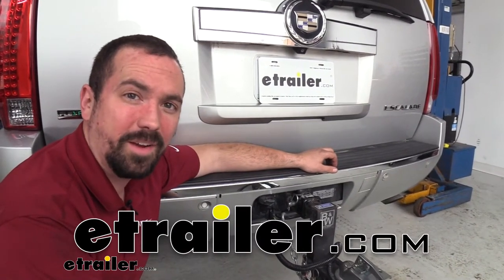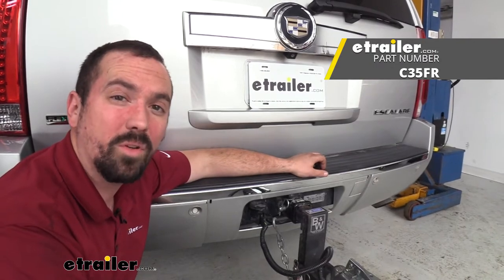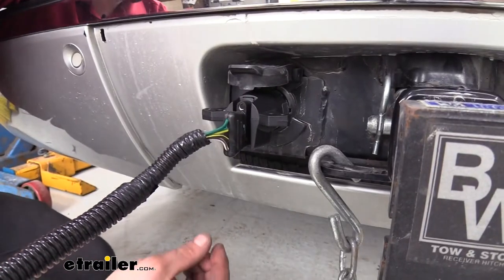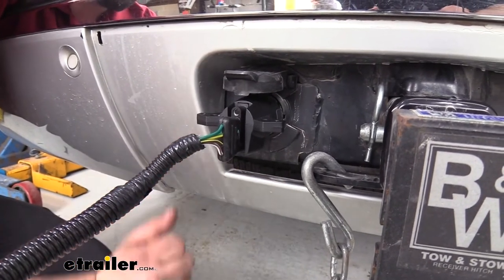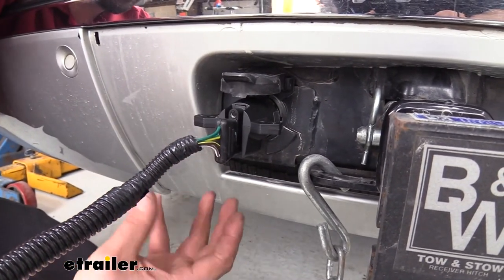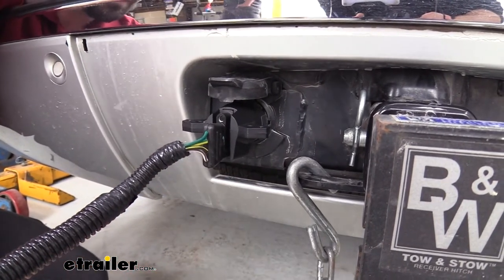Hello neighbors, it's Brad here at E-Trailer, and today we're taking a look at the KURT 7 to 4 and 5 pole adapter. As the name implies, you are able to adapt a factory 7-way to a 4 and 5 pole. That's really nice because a lot of vehicles will have the factory 7-way on there, but maybe not the 4 pole.